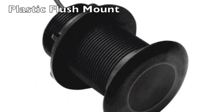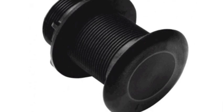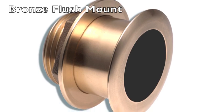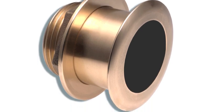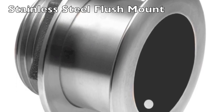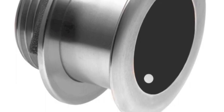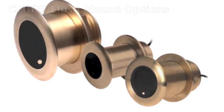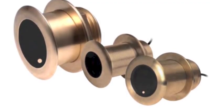There is a wide range of flush mount transducers for different applications. Plastic models like the P319 are ideal for aluminum boats. One kilowatt models like the bronze B164 and stainless steel SS164 provide high performance for a range of boats. Airmar also offers a range of flush mount CHIRP transducers for today's latest sounders and MFDs.